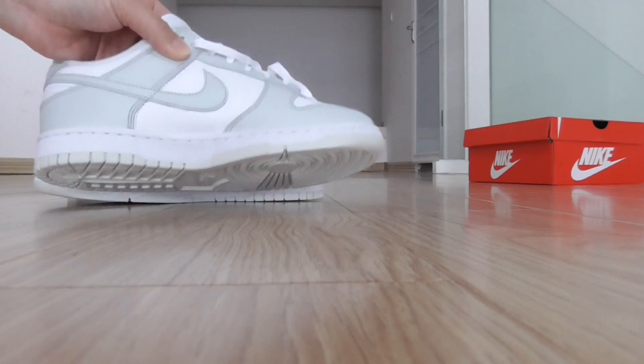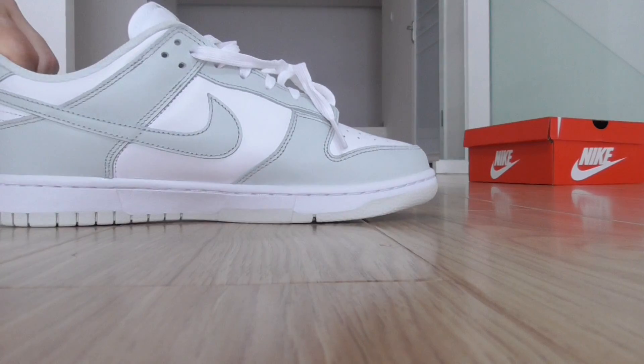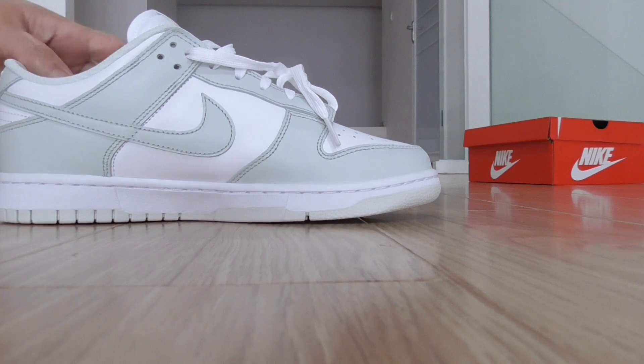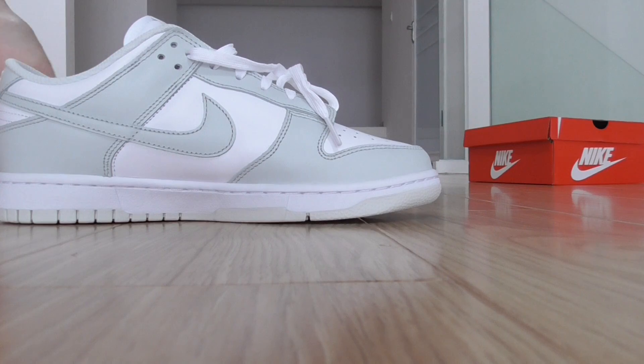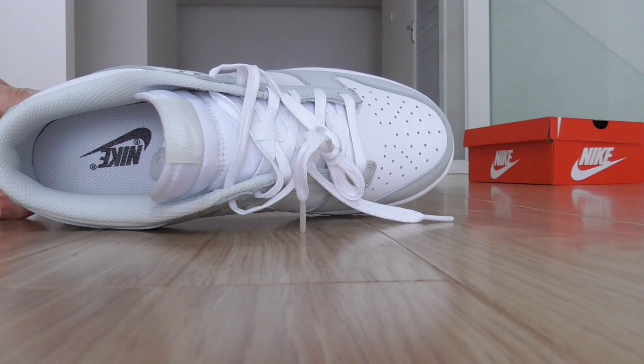This is the inner side. You can see how good the shape is. We always choose very good material and good cushioning shape to make the shoes in the best condition. The bottom inside has Nike and the Nike logo.